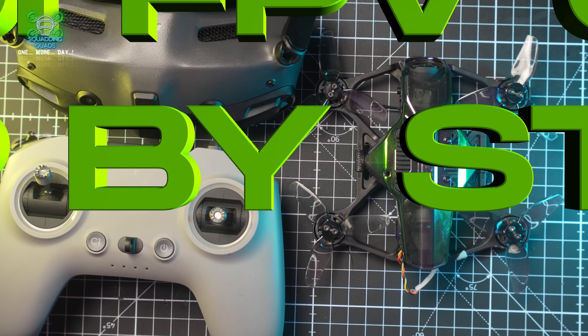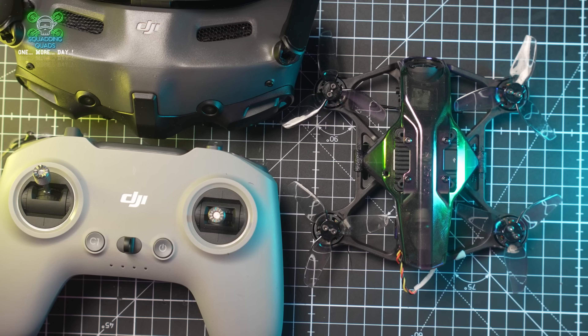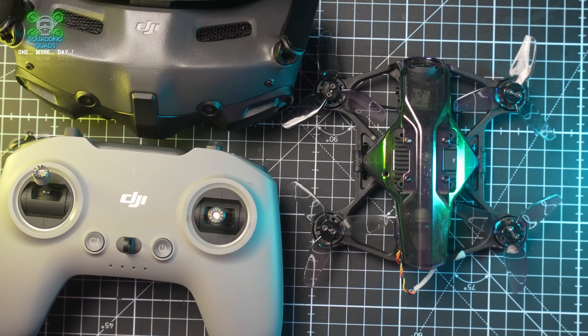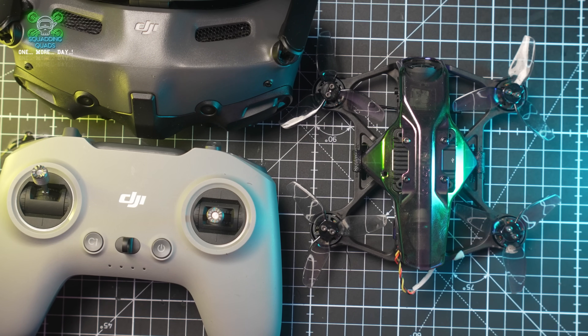The Speedy Bee Mario Mini 25 is back on the channel. While I make no secret of the fact that I'm not a massive fan of using the DJI FPV remote control for proper FPV, you guys have asked for a guide on how to set up the ELRS Speedy Bee Mario Mini 25 for the DJI FPV controller. This channel is yours, so we're going to get on with doing this — and it's actually a really simple and straightforward thing to do.